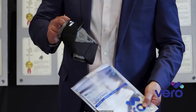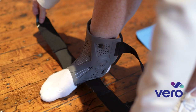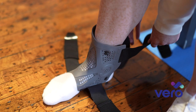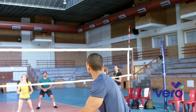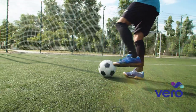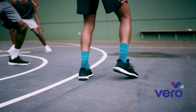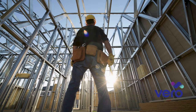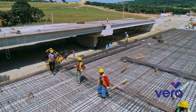The Vero Ankle Brace was designed for comfort, ease of use, enhanced rehabilitation, and injury prevention. We really focused on two types of athletic activity: sports like volleyball, soccer, tennis, pickleball, and basketball, and what we call industrial athletes — construction workers, painters, drywallers, iron workers, etc. Anyone with an ankle injury or looking to prevent one will benefit from the features of the Vero Ankle Brace.